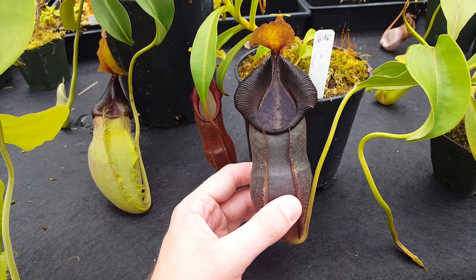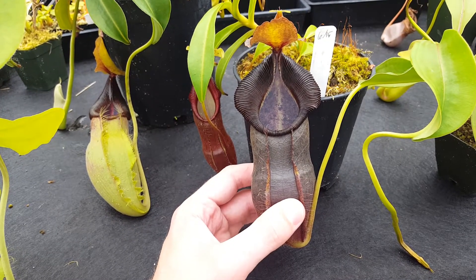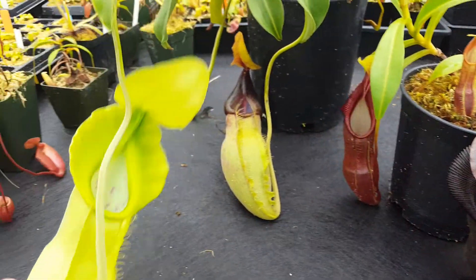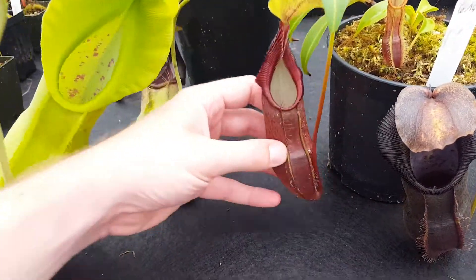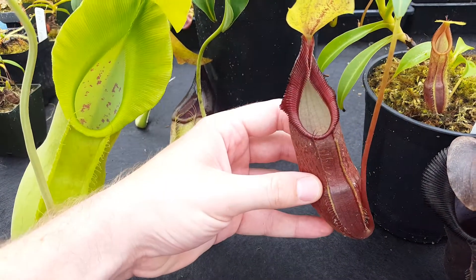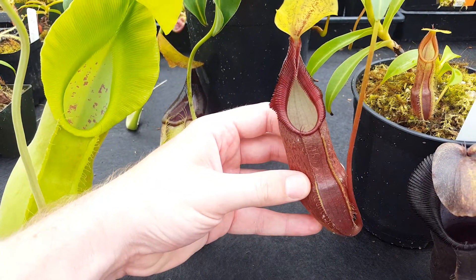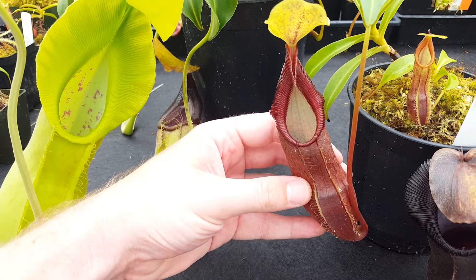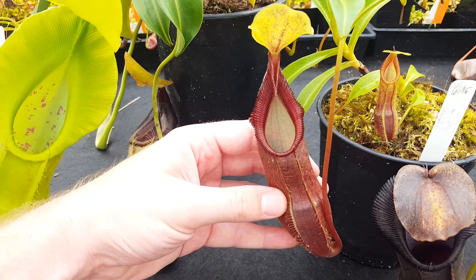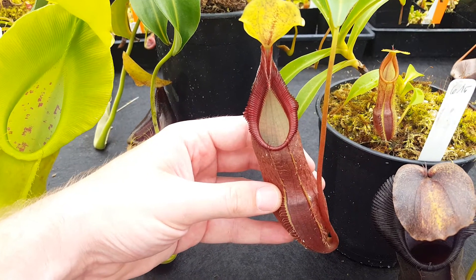So I hope you enjoyed that hybrid feature. We're going to try to put these out fairly regularly. This is Nepenthes spathulata by singalana, Nepenthes spathulata, and Nepenthes singalana bellyrang. These plants are all from Borneo Exotics. Thank you for watching. Subscribe to see more videos like this, and go ahead and suggest videos you'd like to see — other hybrids you'd like us to look at — and if we can do it, we will. Take care.